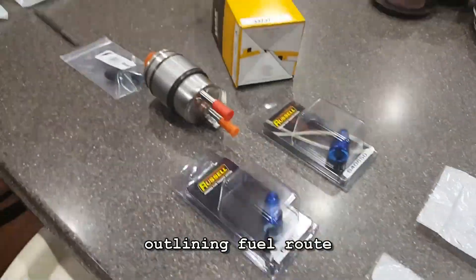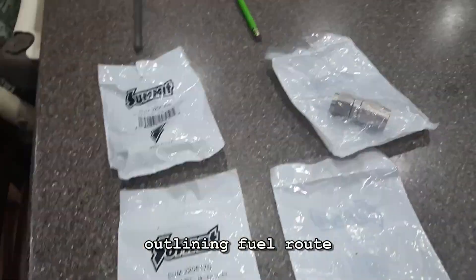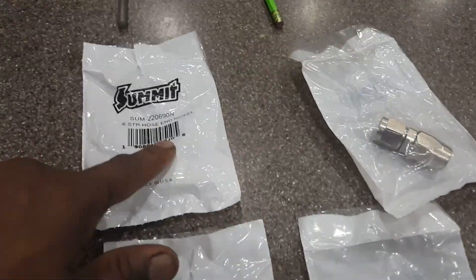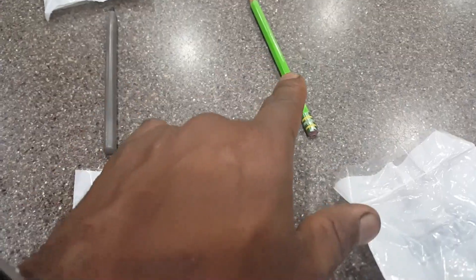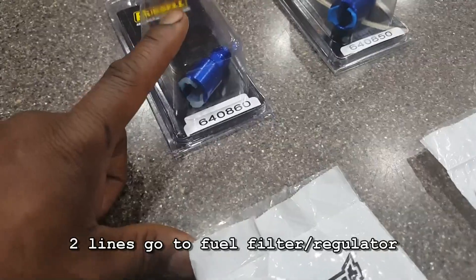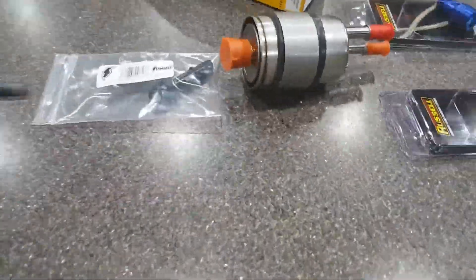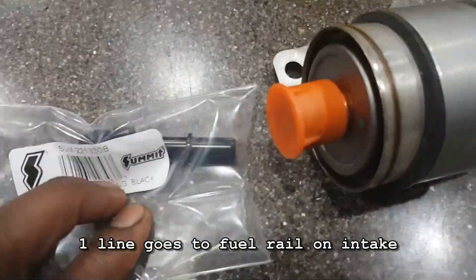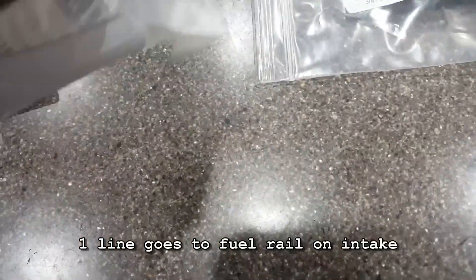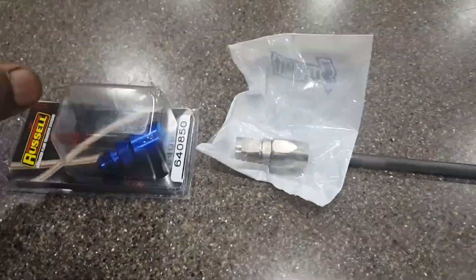Even though the tank is dirty, this is the complete install of the PA4 and the sending unit. Here I'm laying out the exact parts — those lines are the fuel lines. I got all the parts from left to right: one is a supply, one is a return. Right there for the fuel regulator and fuel filter — that's the return and the supply — it just circulates. Then I got one line going up to the fuel rail, boom — fuel rail.